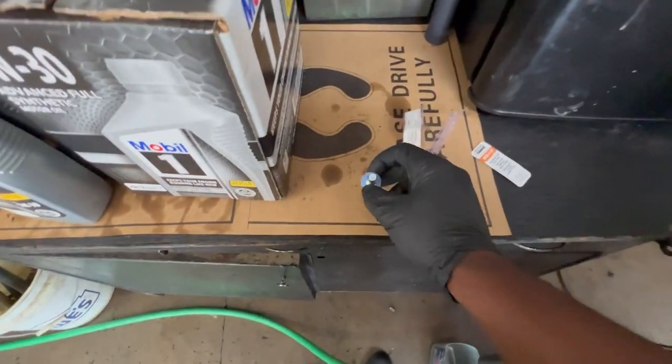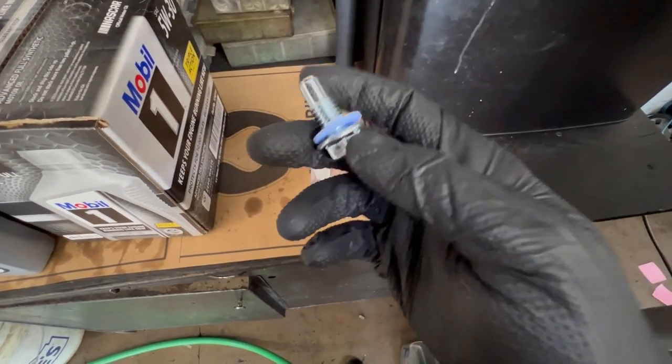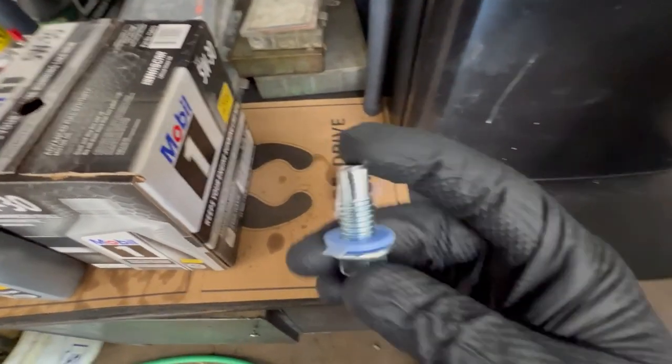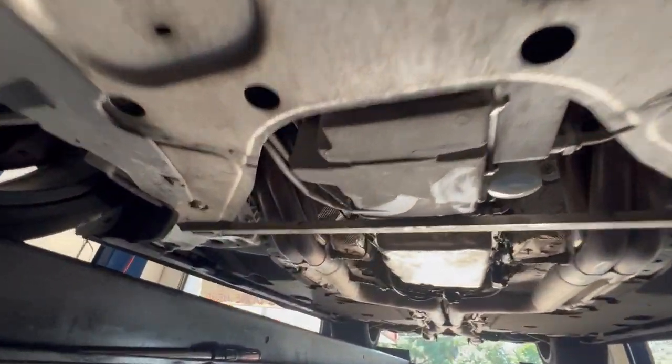Right now we're just gonna wait for the drain plug to get here. I'm gonna go ahead and put this exhaust hanger back on and fill this car up with oil, then we'll get it down. That's crazy - I was not expecting that at all. That's wild. Come on Chevy. Alright y'all, O'Reilly's just came through with the drain plug. Fingers crossed that this is the actual drain plug, because if you see the gap before the threads start it's way larger than my OEM one, so hopefully this is running threads and actually seals. We'll see.